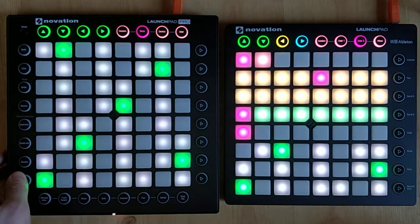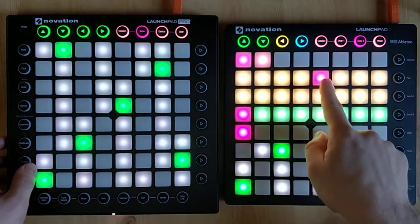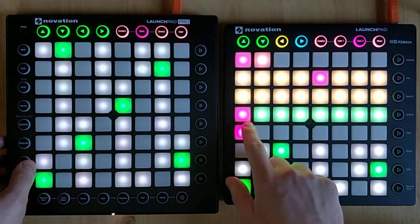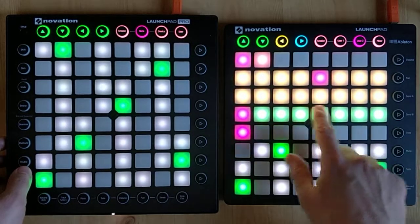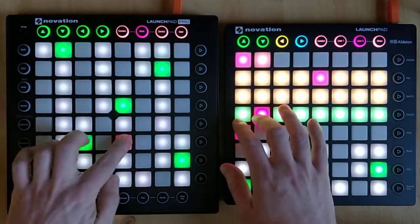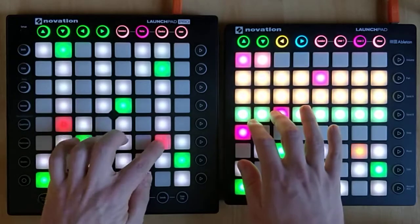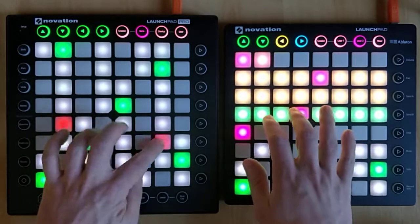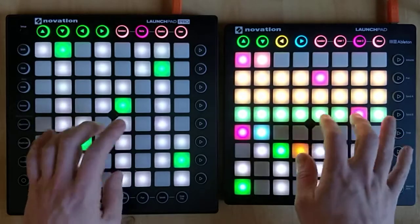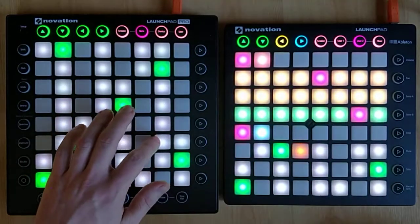That's the bass that I'm interested in, so I'm going to move to the next line. That's the individual instruments in that family, so all these are basses. That's the one I was looking for.